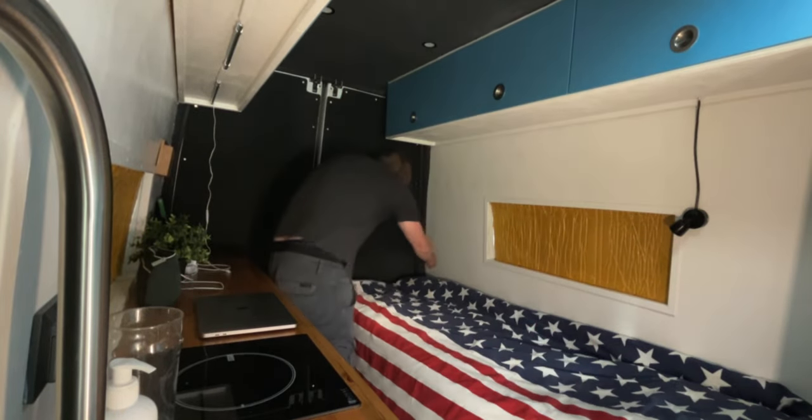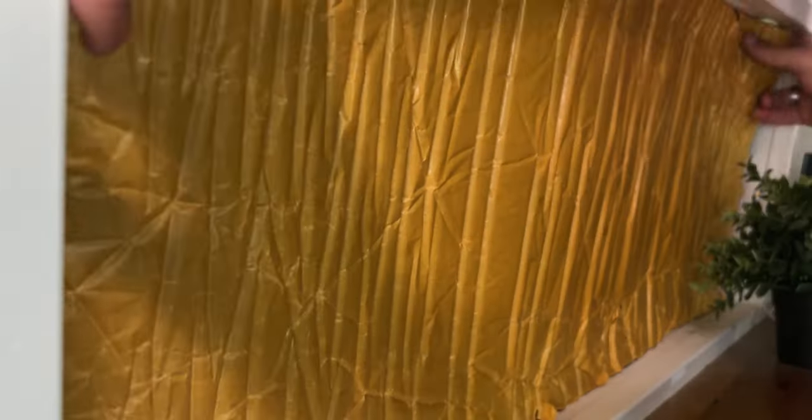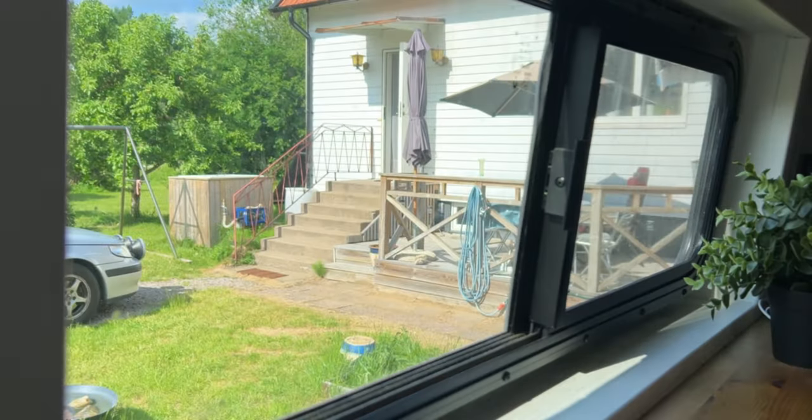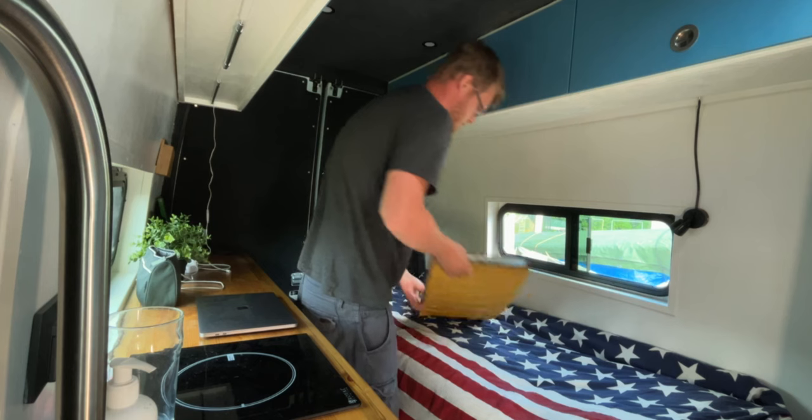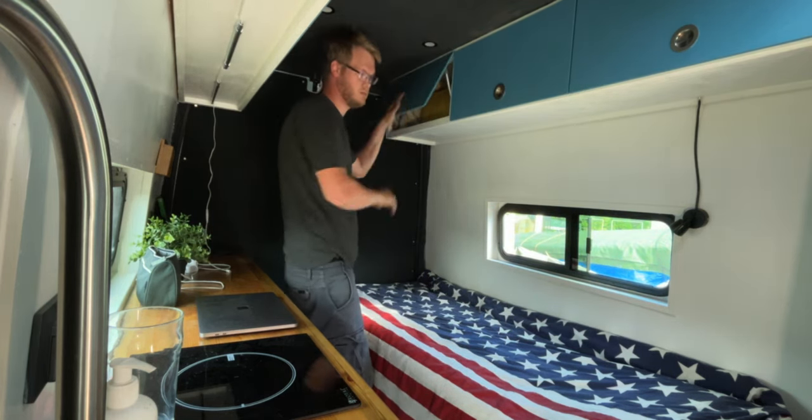I've been waiting on this moment for a very long time. Today I will actually start painting on the outside. And when I'm done, I can finally get this van inspected and roadworthy.